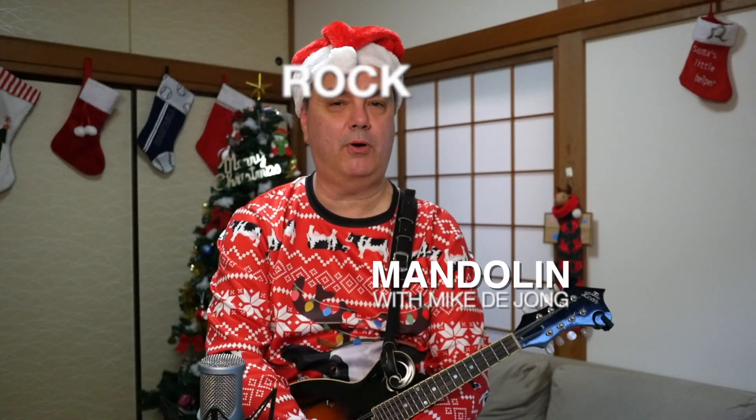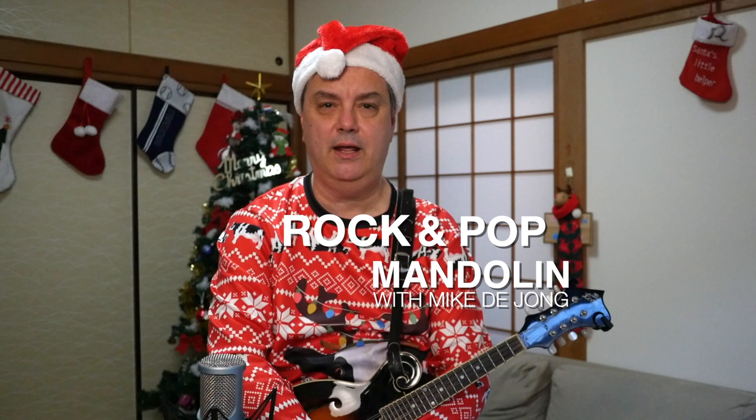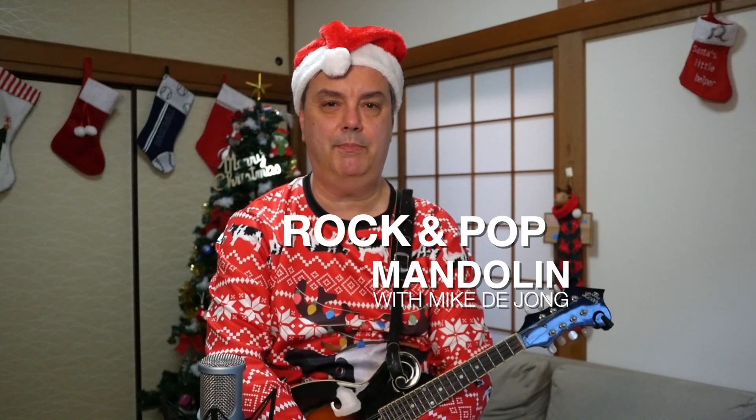Hey everybody, welcome to RPM Rock and Pop Mandolin, your site for learning classic rock and pop songs on this wonderful little eight-string instrument — rock and pop songs and holiday classics like this one. We Wish You a Merry Christmas. I guess you could call it a pop song from years gone by, but it certainly is popular. One of my favorite Christmas tunes. So I'm going to show you how to play that here on the mandolin — a simple version of it — and I'll show you the chords and licks and all of that that goes along with it.